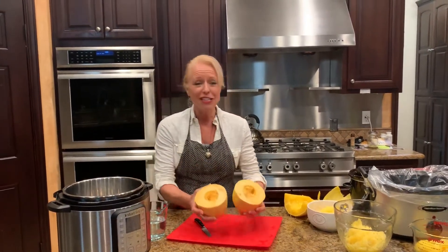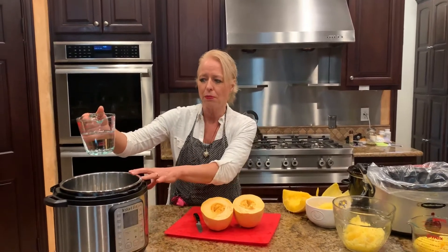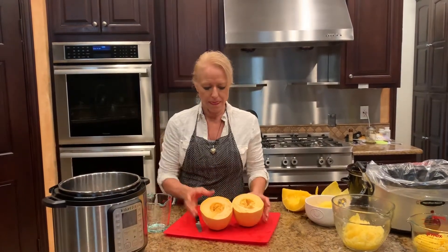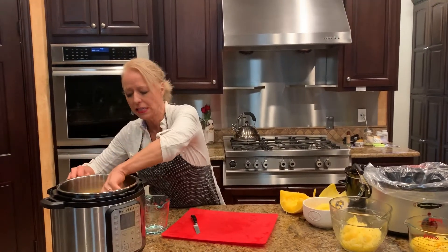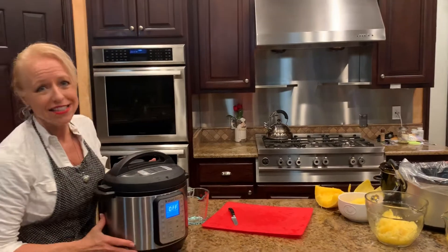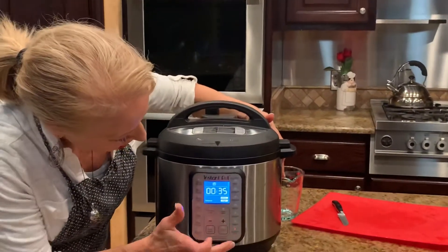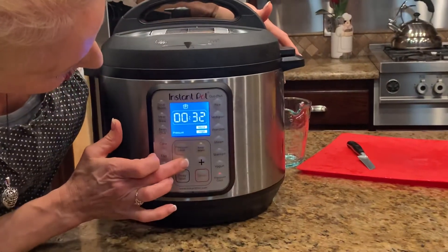The next thing you want to do — you've got your spaghetti squash and I'm not going to take the seeds out, I'm just going to leave those in there. You're going to take your pressure cooker and I'm going to put a cup of water inside here. And you're simply going to put them face down in the pressure cooker and turn it on. I'm just going to push seven minutes — can you believe it's going to cook in seven minutes? Put it on high and change the time to seven minutes.